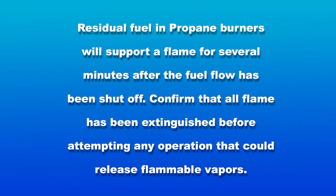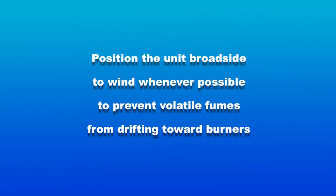Confirm that all flame has been extinguished before attempting any operation that could release flammable vapors. Position the unit broadside to wind whenever possible to prevent volatile fumes from drifting toward burners.